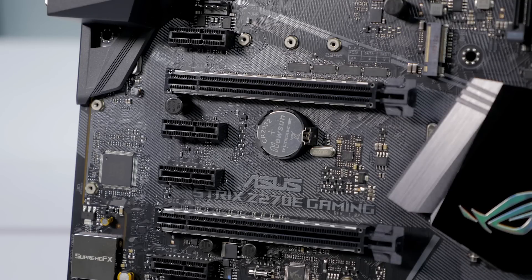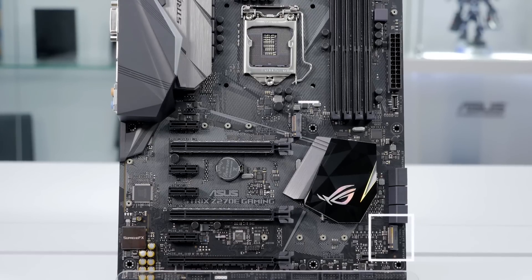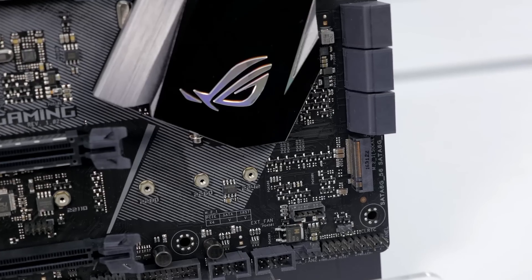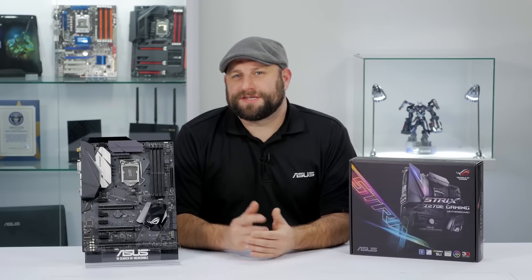There are two ASUS Safe Slot PCIe slots, which add increased support and rigidity for larger GPUs. For storage, it features dual M.2 slots, so you can set up PCIe RAID for some incredible transfer speeds. And as I mentioned earlier, it is Intel Optane ready. So that's just a few of the key features of the Strix Z270E Gaming motherboard.